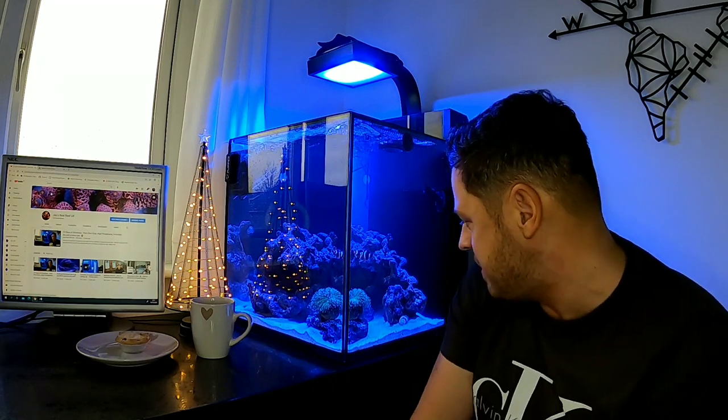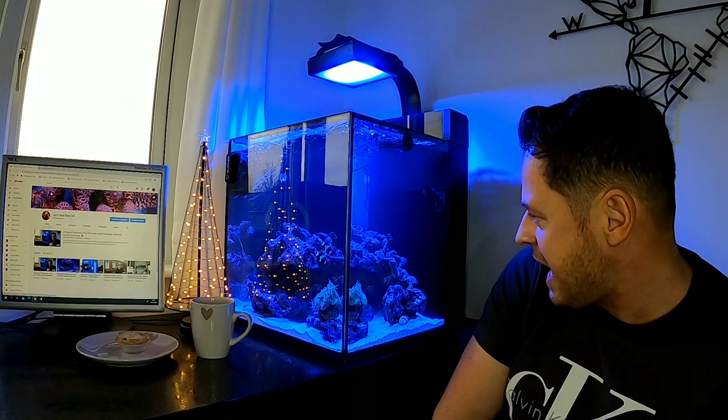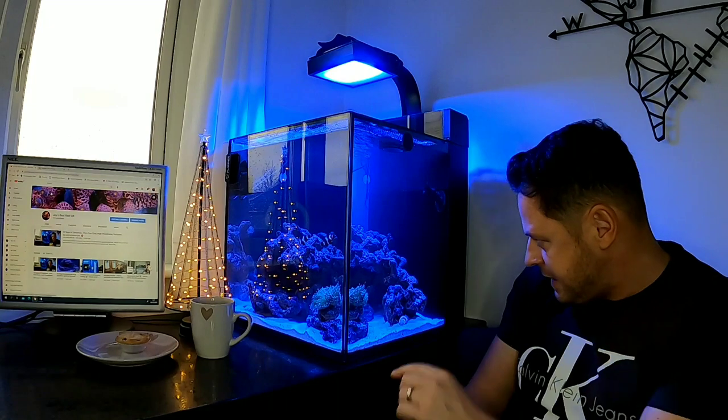Thank you to all our mini reefers watching this channel, and a huge thank you to every single one of you who have embraced the channel, followed, and commented. Honestly, the tank would not look like it does today without you. Hopefully you can see the coral is popping, the clowns are having a lovely swim, the conch is just down here, and the blood red shrimp is just in the cave. Things are good - it's two o'clock in the afternoon.